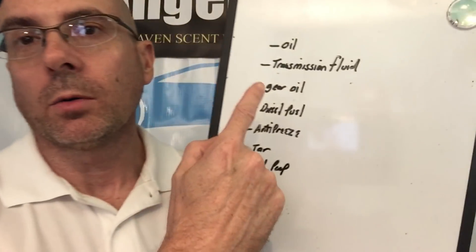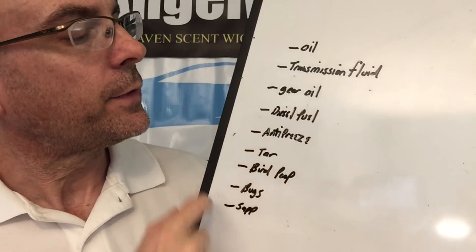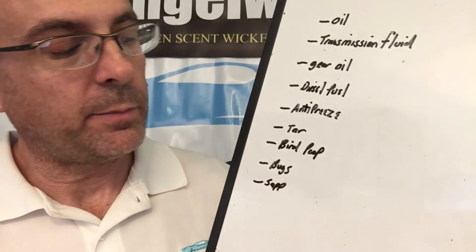Hello again friends, welcome new subscribers. I'm Brian from Apex Detail. If you take a little time to think about everything that could get flung up on your car or even fall onto it from the air, it's amazing what a beating the clear coat takes. Take into consideration everything that falls onto the roadway: motor oil, transmission fluid, gear oil, diesel fuel, antifreeze, tar, stuff that falls from the air, bird poop, bugs, pine sap — and there's much much more.